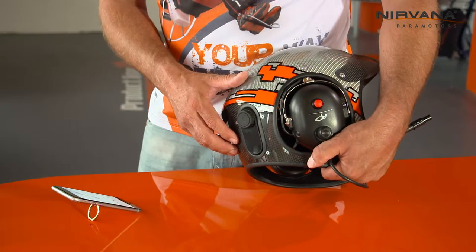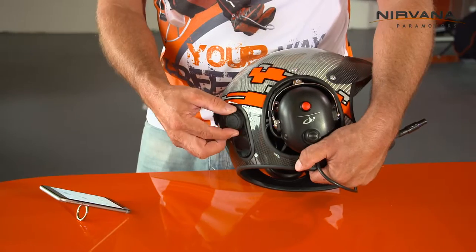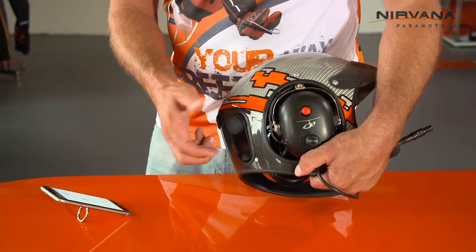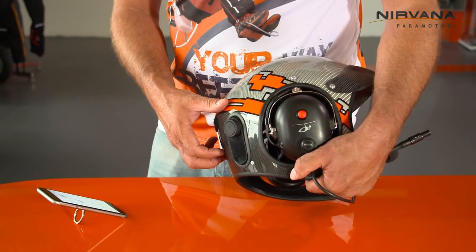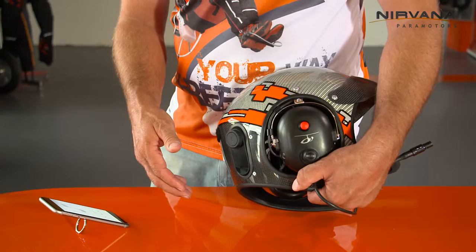It's very easy to listen to music, or change the songs, or just adjust the volume. And also you can make phone calls anytime you want.